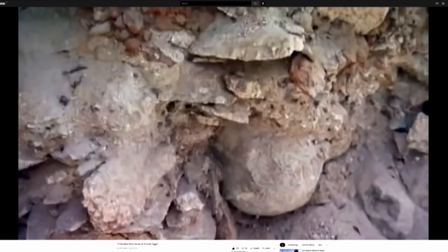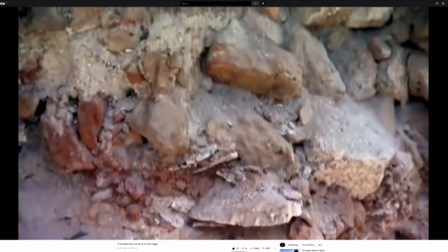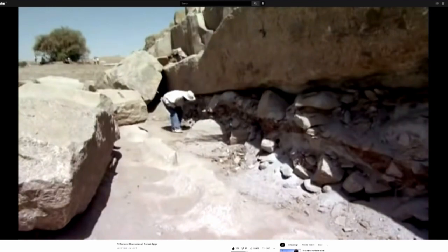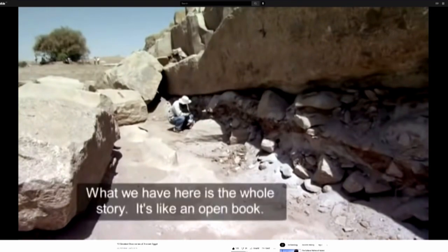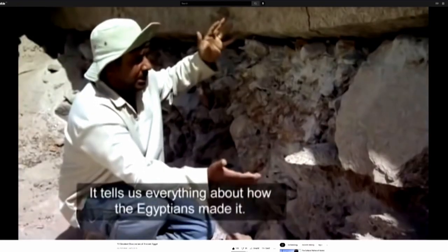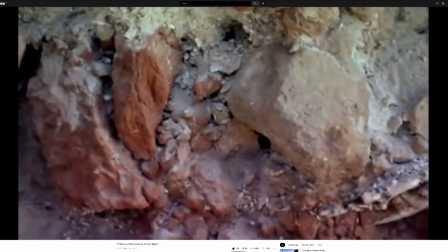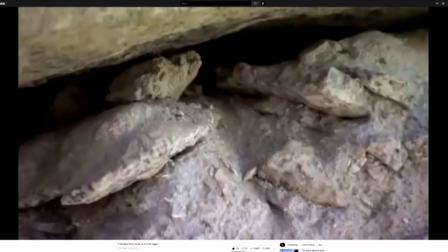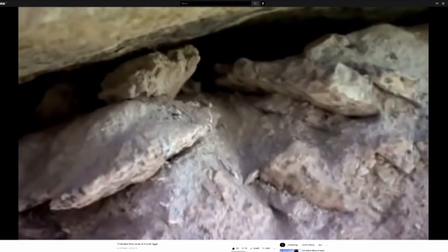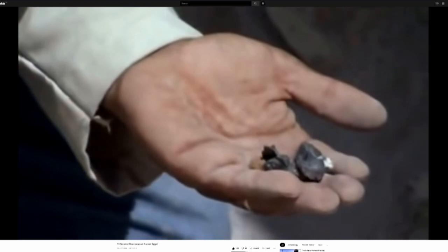Beneath the quarry, archaeologists found clues telling us what the solution was. Within the strata are charred mud bricks, burnt wood chips, and heat-fractured shards of stone. From this, Adel believes he worked out how Egypt's engineers accelerated the quarrying process.